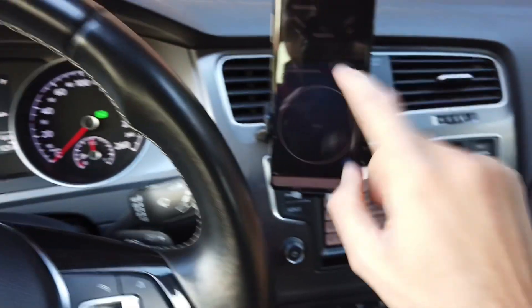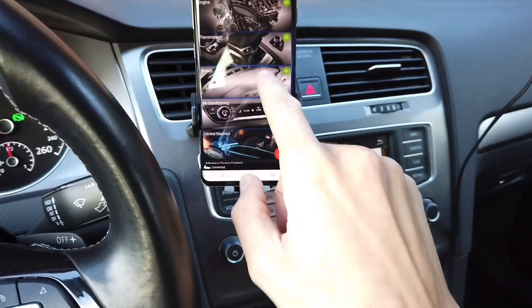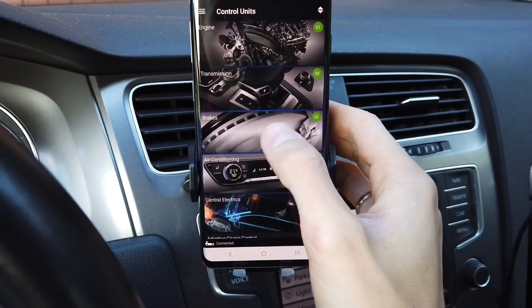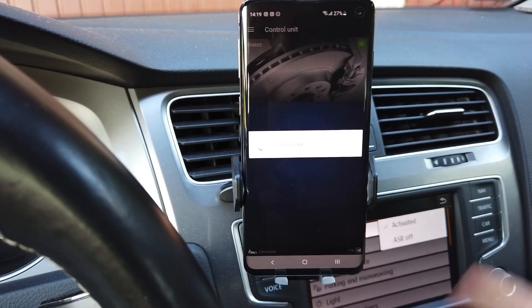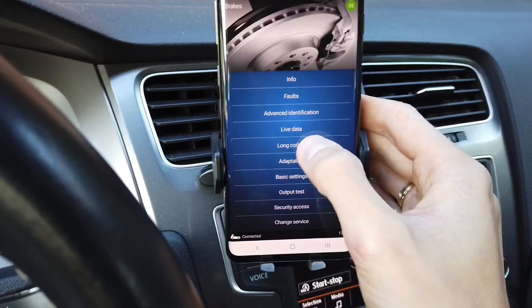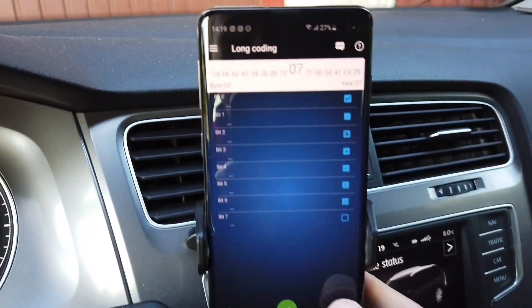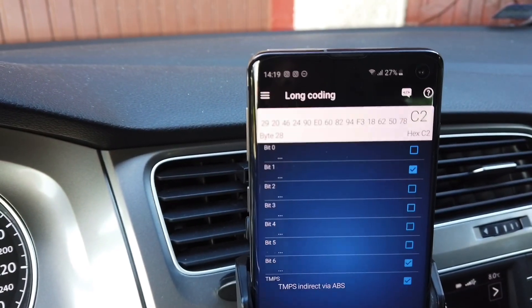I have OBD11 already connected to the car and right now I'm going to connect with module 03, which is brakes or ABS. Over here we are going to select long coding and we are scrolling down the list all the way to byte number 29.